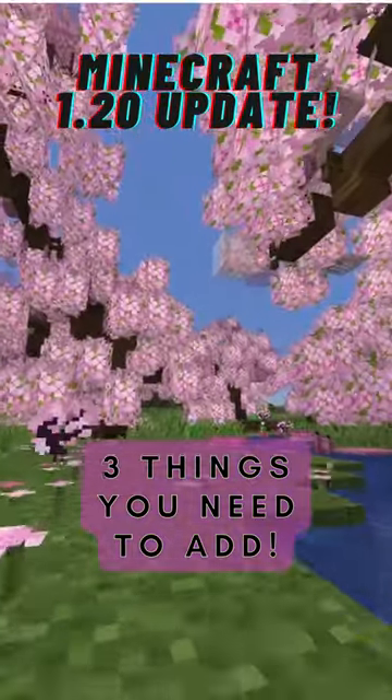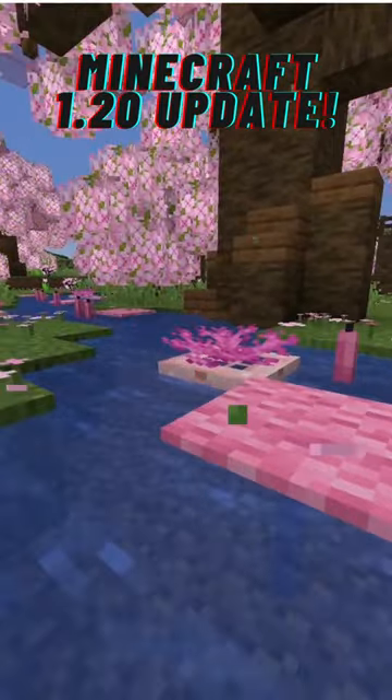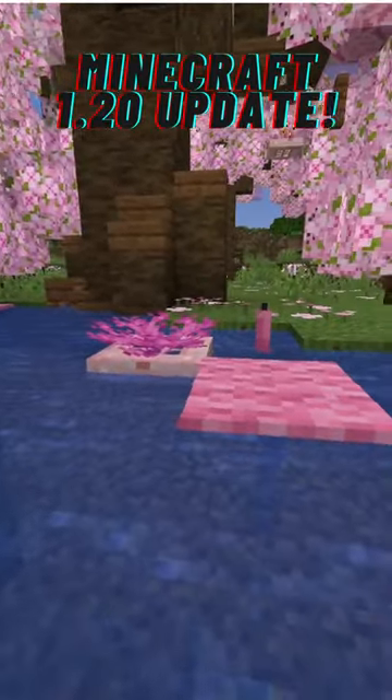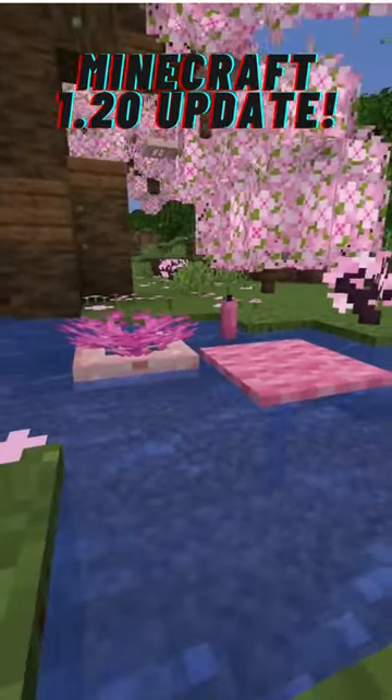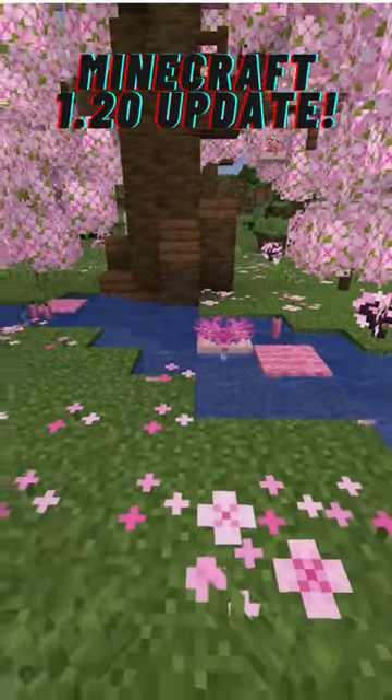Three things you should add in your custom cherry blossom biome. Number one: in the water, place down some pink carpet on some blue stained glass panes, along with some floating candles and brain coral fans on top of cherry trapdoors. This will look like floating fallen leaves.